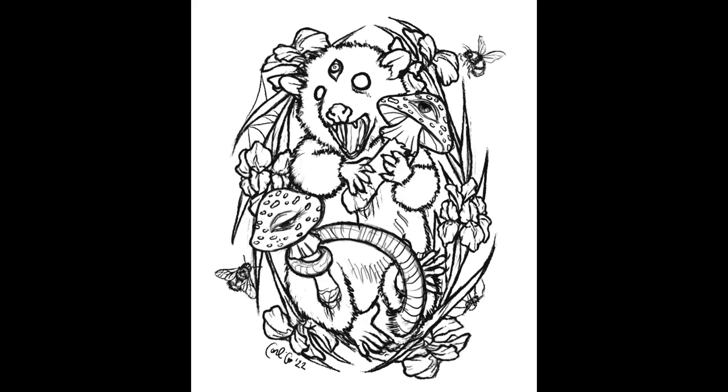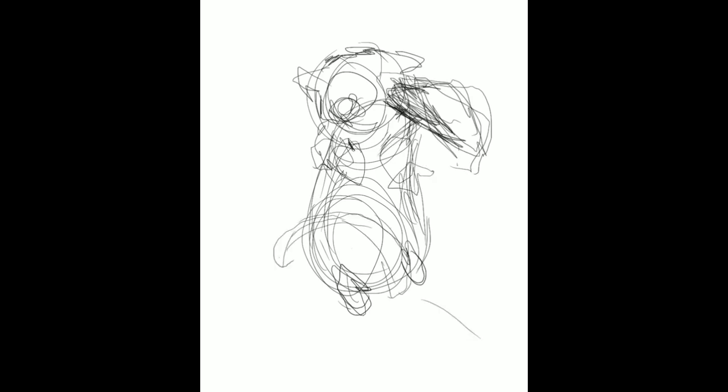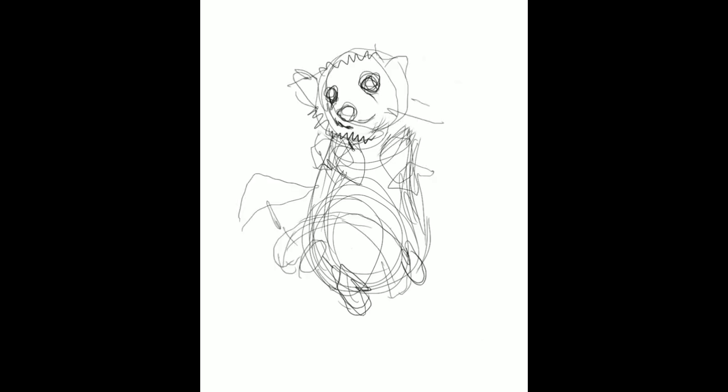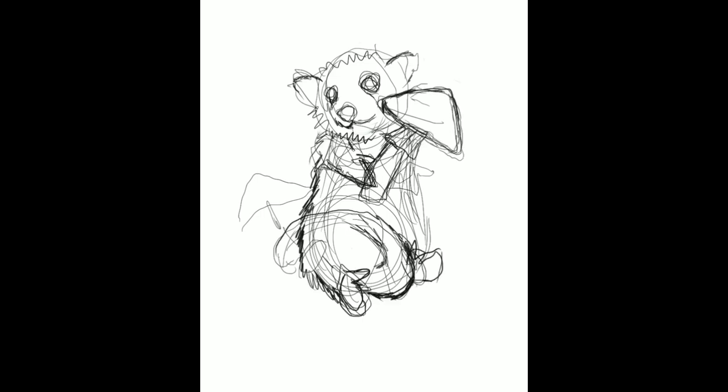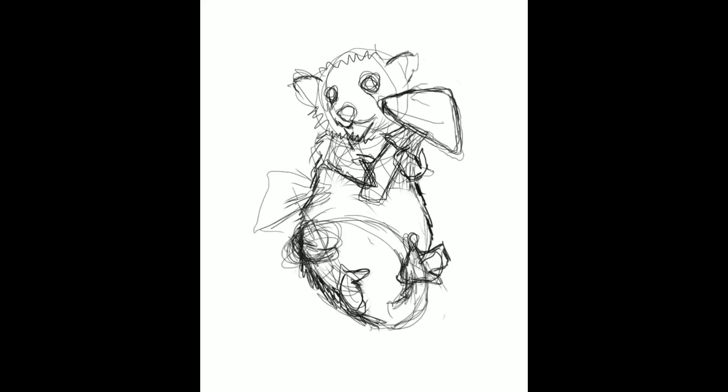Hey everyone, welcome back to my channel. In this video I'll be showing you my progress on this possum concept I'm doing for Game of Shrooms. If you don't know what that is, just look it up — it's an art scavenger hunt that happens worldwide, it's mushroom themed. I did a raccoon last time, you can check my previous video, but this time I wanted to do a possum.